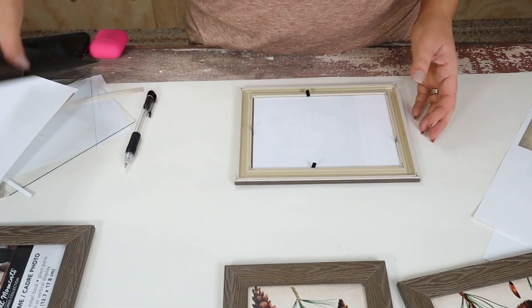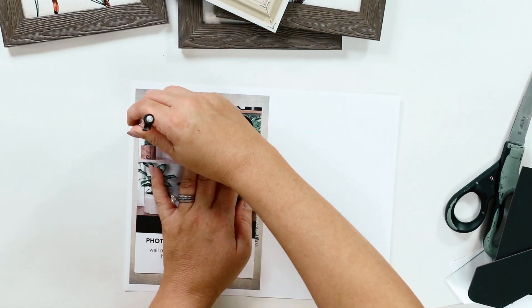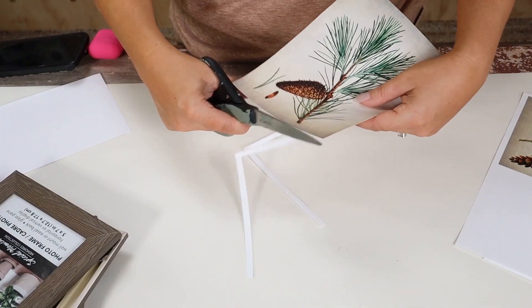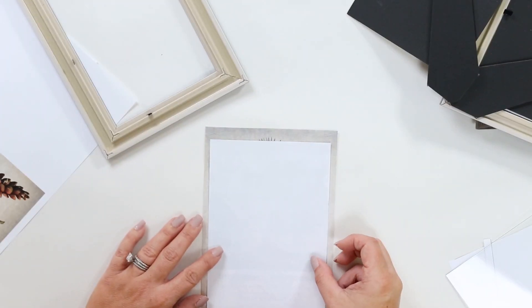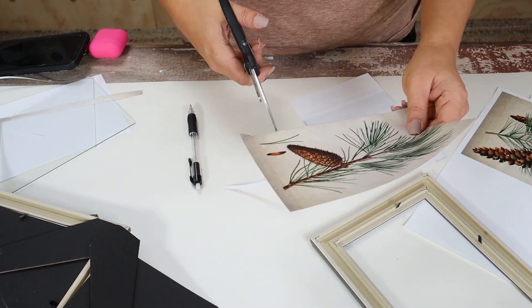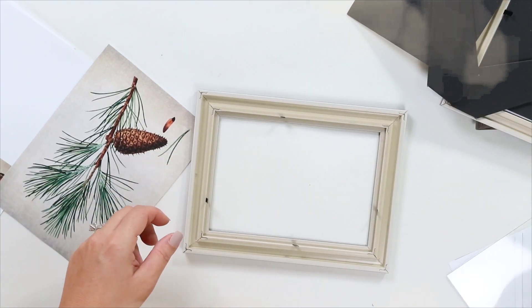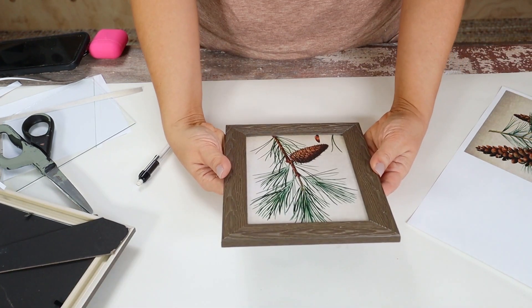I'm going to remove all of the contents from my frames and use that five by seven paper to trace around where I'm going to cut out. Whenever you print them, make sure you size them down so they are five by seven — don't print at eight by eleven size. You want them smaller so they fit whatever frame you're using. I'm also going to remove the glass from the frame, which prevents a lot of the glare you see in pictures. Then I'll put the picture back in, put the backing on, and repeat for all my frames.